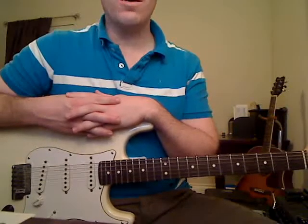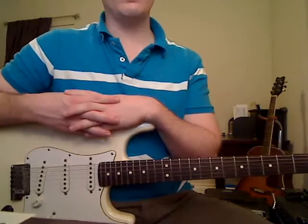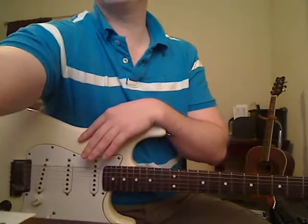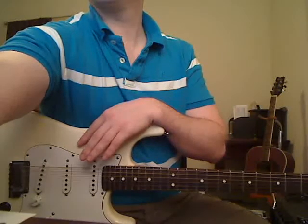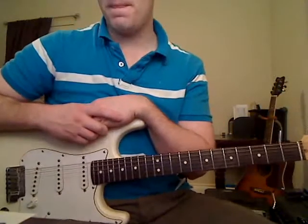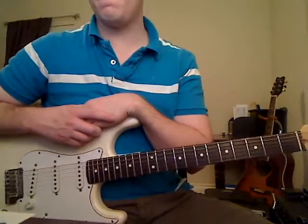We're going to start off with the intro to the song. Just so you know exactly what song I'm talking about, let me play a little bit of it from the actual song here.